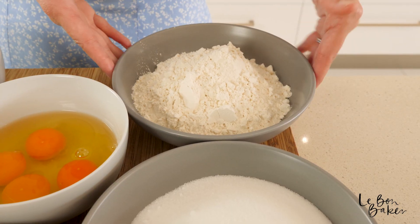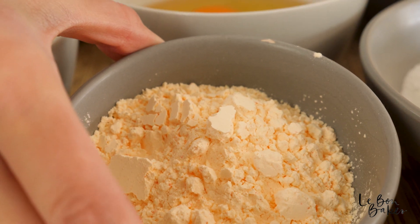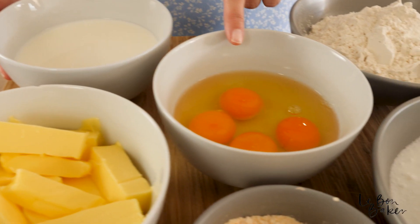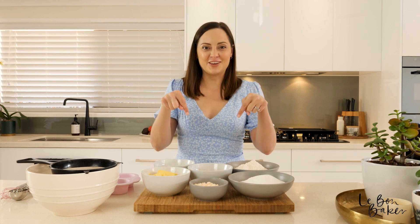You know the deal, let's check out the ingredients and the things that you're going to need to use. We have self-raising flour, caster sugar, custard powder, some softened butter, some full cream milk and some eggs. You can check out the full recipe at lebonbaker.com and I will also leave the ingredients in the description below for you.